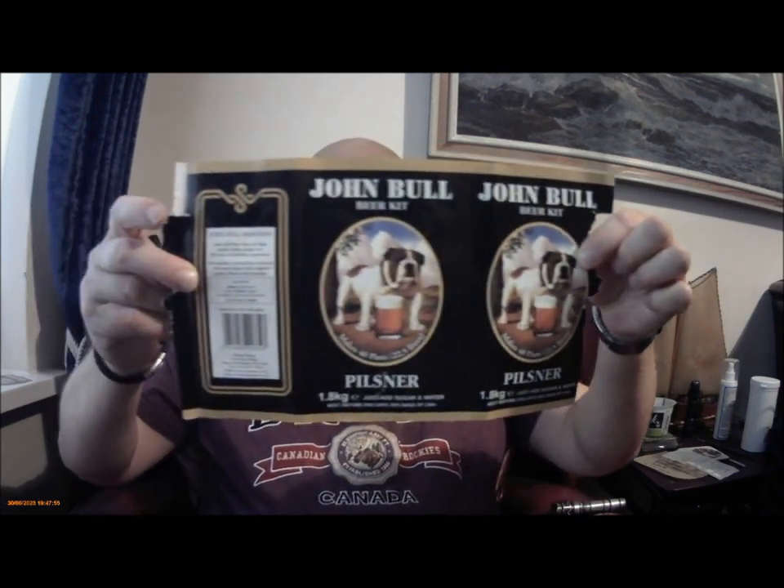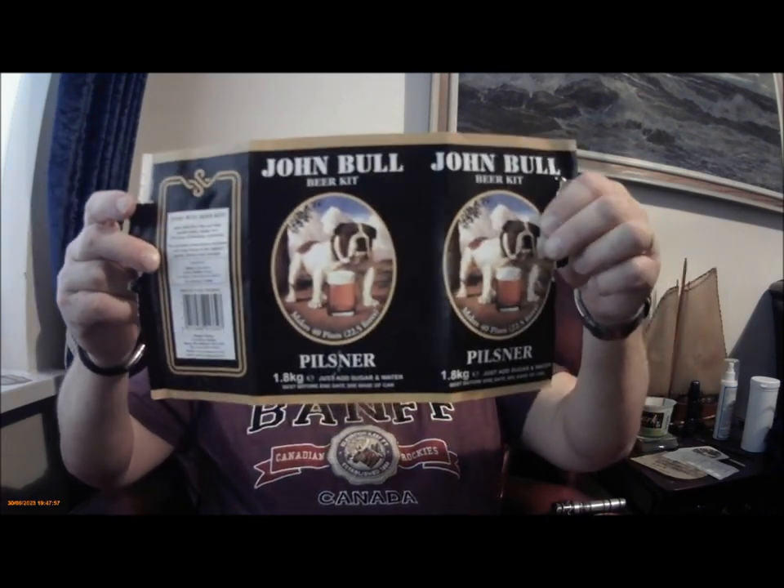Hey everybody, here we are again, and it's a John Bull Pilsner. So it's a 1.8 kilo kit — there's the label — 1.8 kilo of malt, pre-hopped malt extract, just add sugar and water.